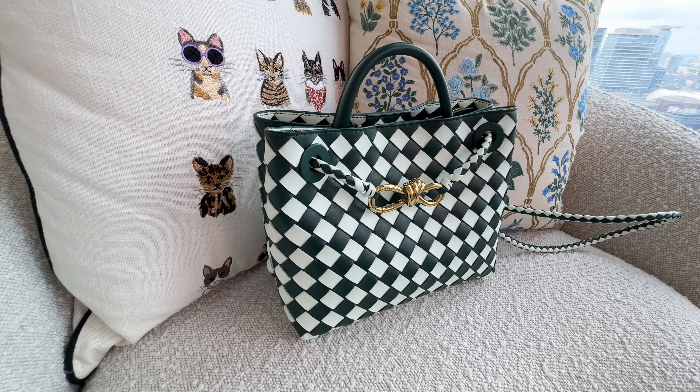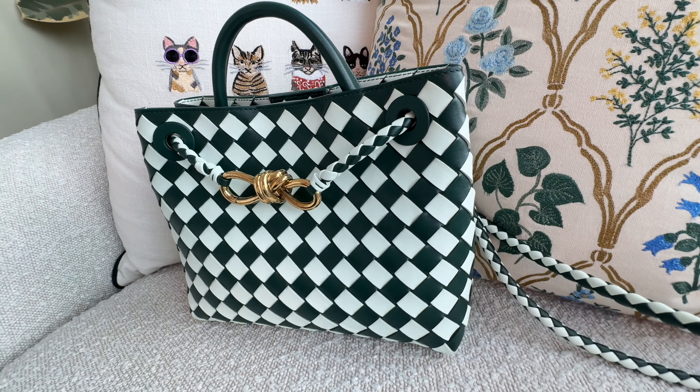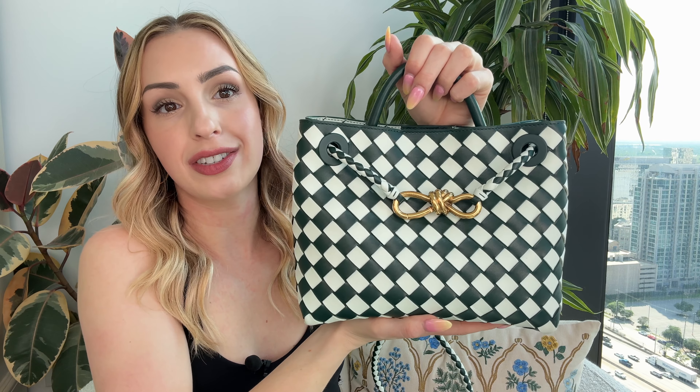I love the hardware — the little bow is so darling. Because there are no logos on this bag, it's understated. People who know Bottega Veneta will recognize it, but it won't compete with logos you're wearing elsewhere. Personally, I don't like to mix too many logos in one look, so this works perfectly.